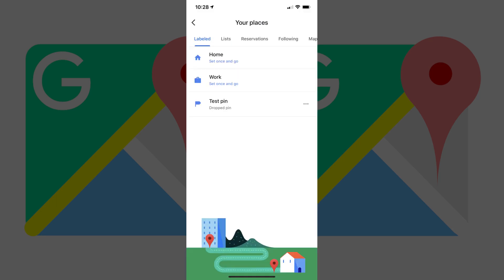The Your Places screen appears. Step 3. Tap Labeled in the menu along the top of the Your Places screen if it isn't selected by default. A list of your labeled locations is displayed. Step 4. Find the label for the Dropped PIN you want to delete, and then tap the ellipses to the right of it.